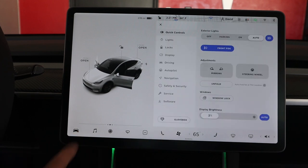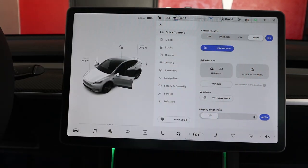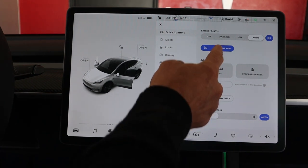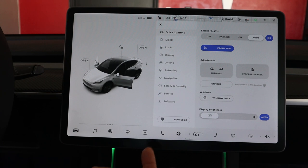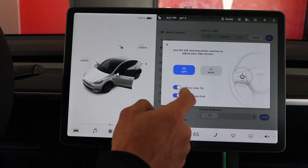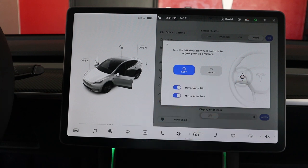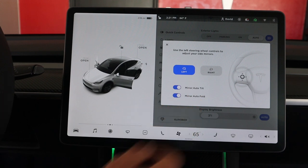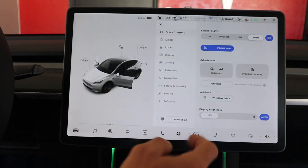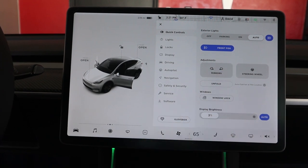Going to the main menu — you have quick controls where you can set your exterior lights to auto, off, or parking. Front fogs on or off. To control your mirrors, select the button, choose left or right, then use the steering wheel to move the mirror up, down, left, right. You can also have the mirrors auto-tilt or fold in when you turn off the vehicle, which I love.